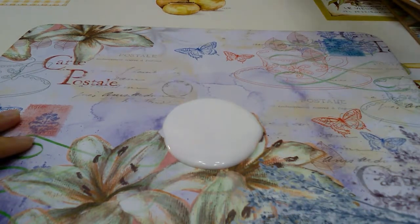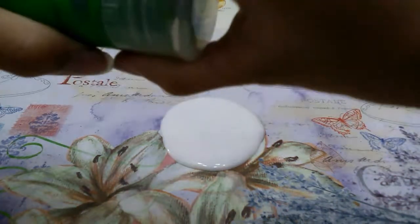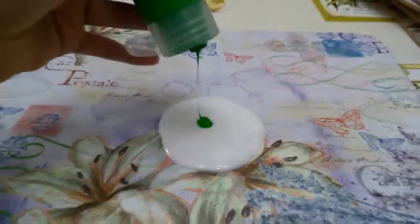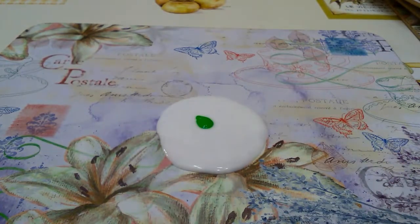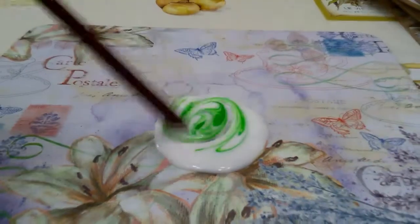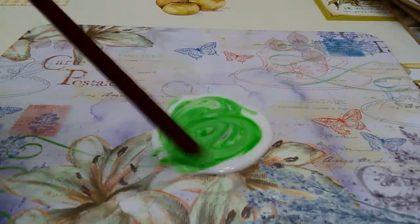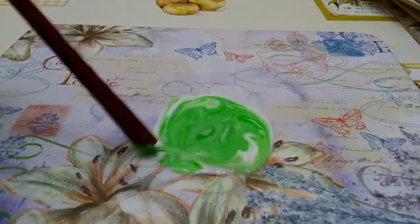Then you want to add some colouring. Just add a tiny bit, not that much. If you don't want to add colouring you can leave it, but if you do, you'll want to mix it well so every bit of glue gets some colouring.